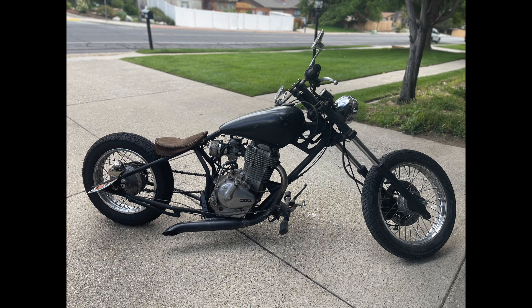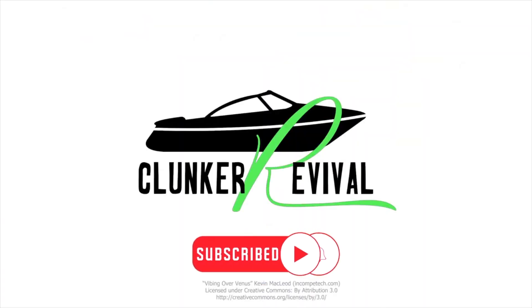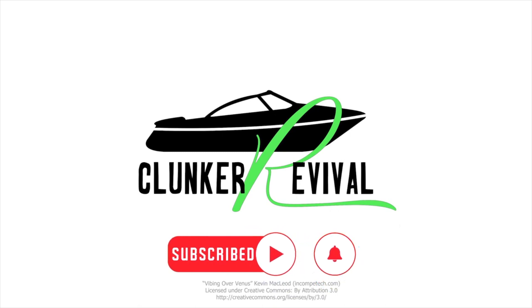After fixing the exhaust, putting on a new rear tire, fixing the brake line, re-jetting the carburetor, and so many other little things, I would say that this clunker has been saved. It was a great little project for a bike that was left for dead — I think we should listen to it one last time. Thanks for watching this episode of Clunker Revival; stay tuned for more episodes where we move on to another project, and I'm so glad we put this one to rest.